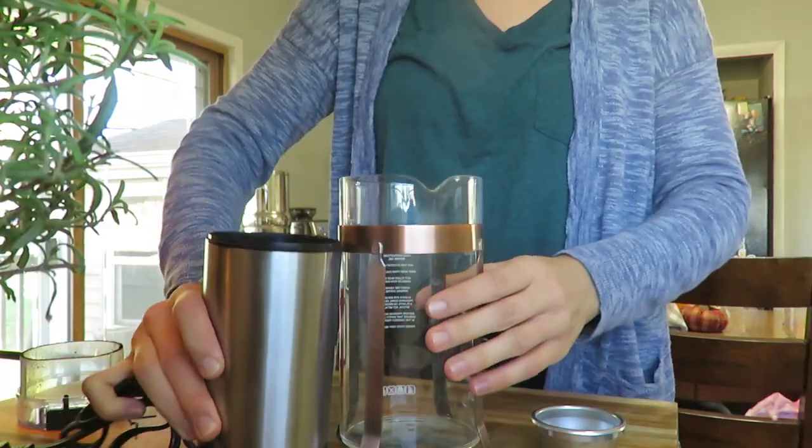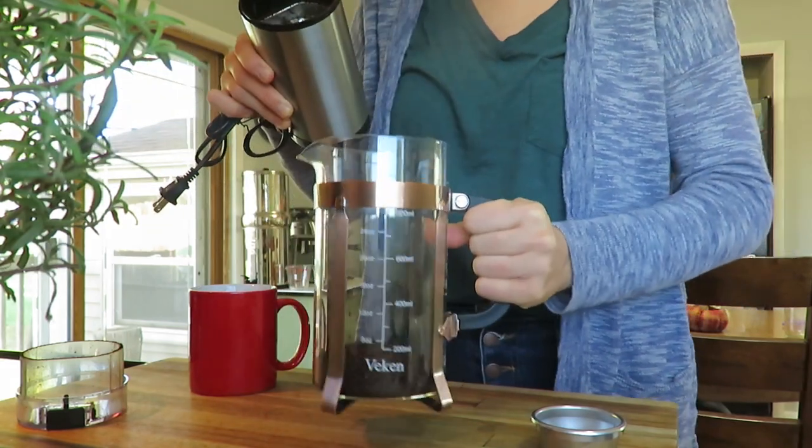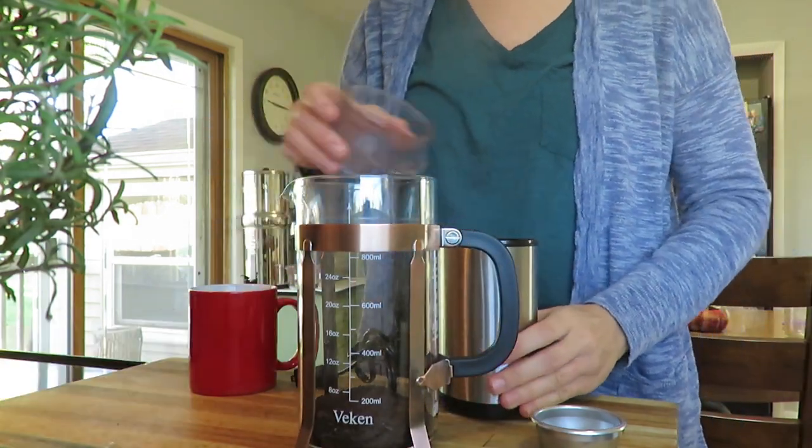I'm going to make a French press for you here, because many of you have asked how I do that and what it is. And then my husband and I splurged and bought a special coffee-related item that I'm going to share too. He's working on putting that together. So it should be a full fall day. First thing I do is grind about three tablespoons of whole bean coffee in my little cafe grinder. I got it from Amazon, and I also got my French press from Amazon, so I'll link those for you.